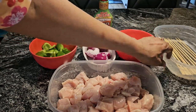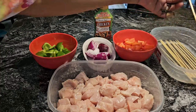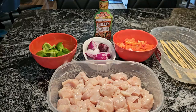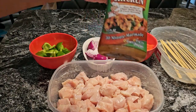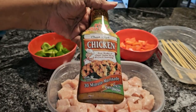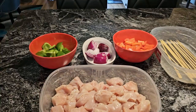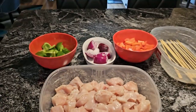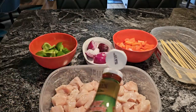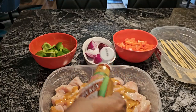Over here, I have 12 skewers soaking in water — the bamboo skewers. That way they won't burn when I'm cooking them. And right here I have some Tony Chachere's Creole-style chicken marinade. What we're going to do is pour this over the chicken. This is a 30-minute marinade, and we're going to let this marinate for about 30 minutes. When I come back, we'll put our shish kebabs together.